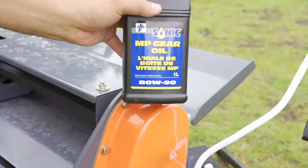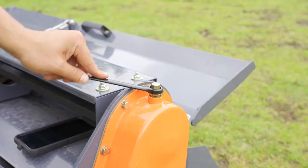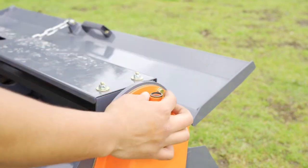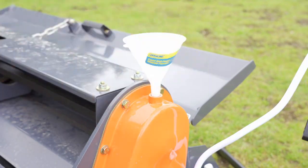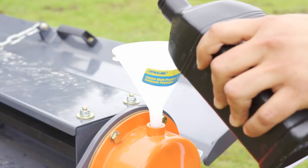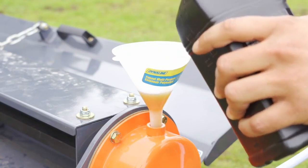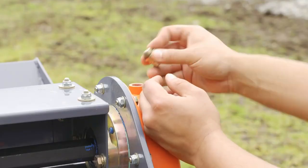Using ADW90 gear oil, fill the two gearboxes. To fill the drivetrain gearbox, remove the fill plug and seal washer on the top using an 11/16 wrench. Using a funnel, slowly fill the gearbox with oil until oil is at least halfway up the glass fill site located on the rear of the machine. Reinstall the fill plug with the seal washer.